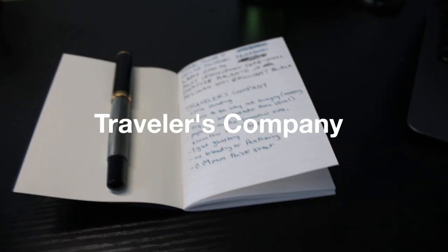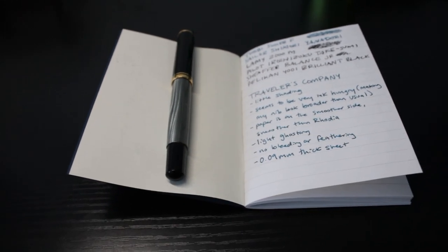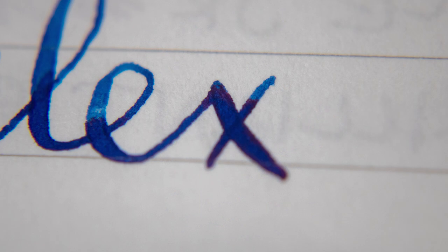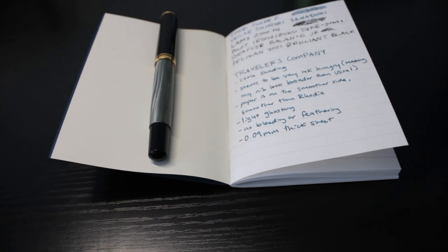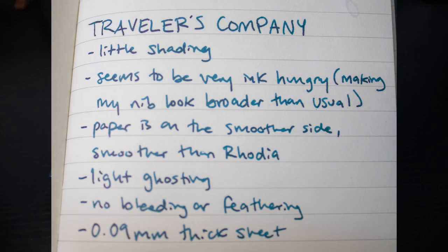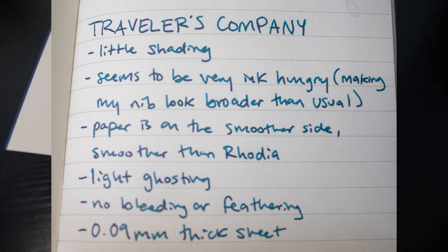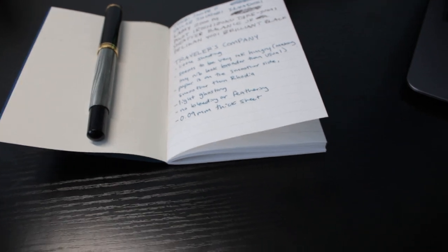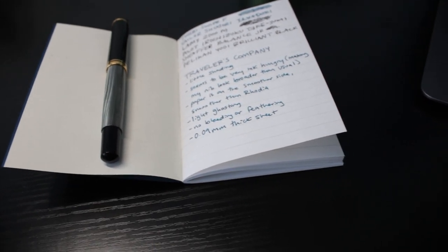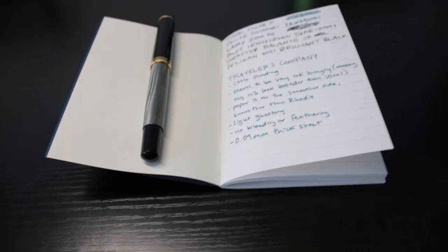Traveler's Company presented an interesting experience. I really wasn't sure what to expect, but I was pleasantly surprised. While the shading wasn't insanely good, there was a pleasant amount, and same with the sheen — it was good. One odd thing was that the paper seemed very ink-thirsty and made my nib seem like a size broader than it really is without feathering, which is odd. My writing had a nice smoothness to it which looks pleasant. This paper is a decent bit smoother than Rhodia, and showed very light ghosting with no bleeding or feathering. One complaint I have is that the flex nib felt very feedbacky, borderline scratchy, so I would not recommend this for a flex nib.